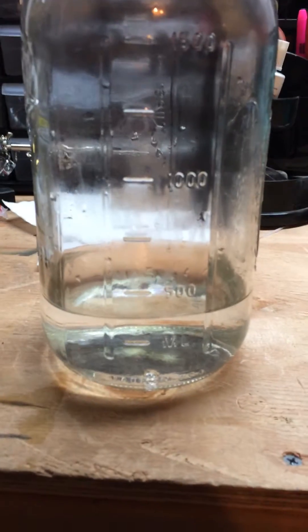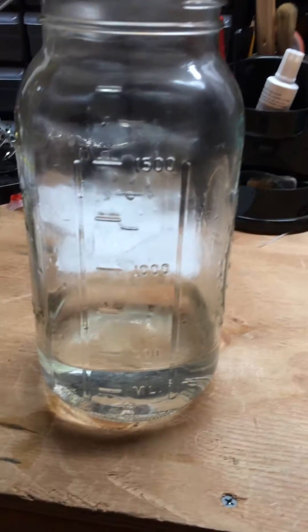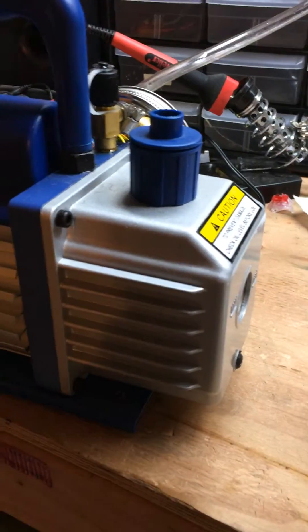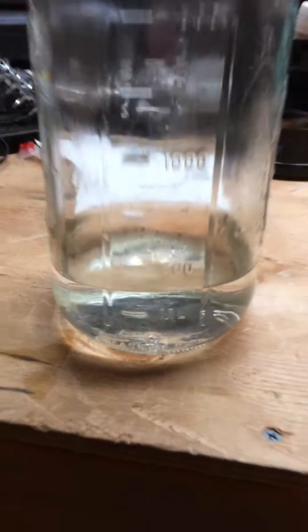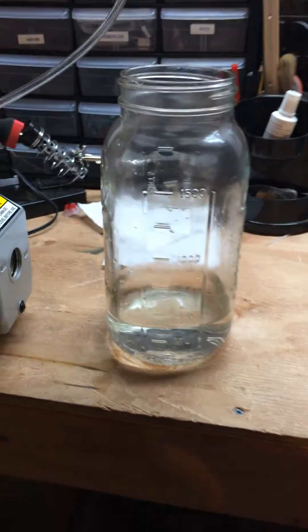In this video, we'll be using a vacuum chamber to subject approximately 375 milliliters of water to 15 microns of vacuum pressure. Let's see what happens.